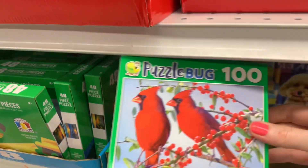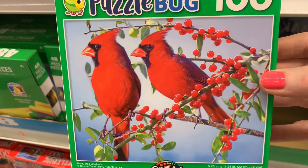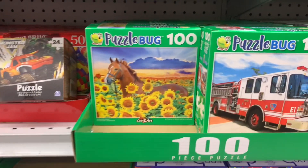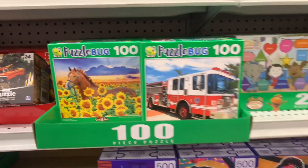Oh, that's such a pretty puzzle with cardinals on it. And even that one with the horse and the sunflower is very nice.